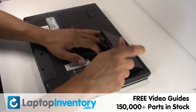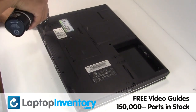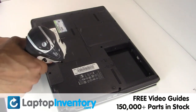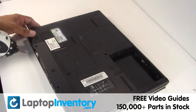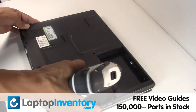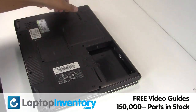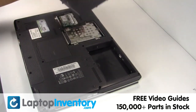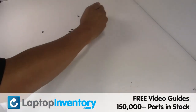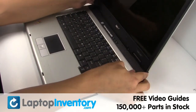Remove the laptop battery. Remove the screws. Remove the plastic bezel.